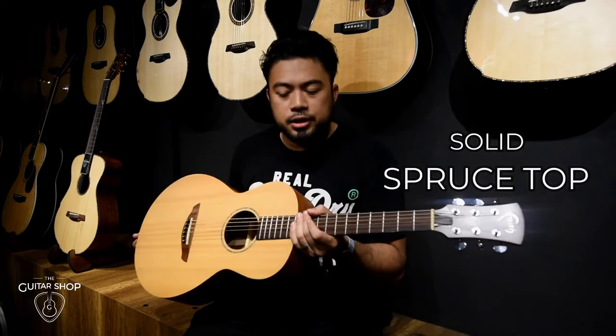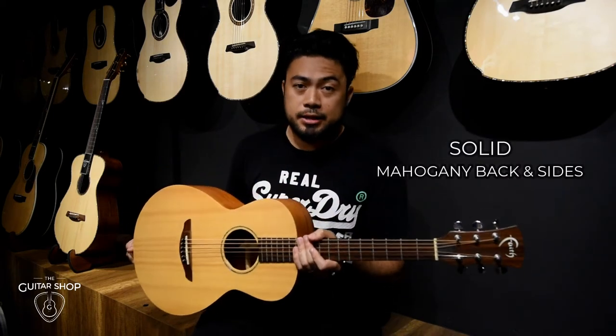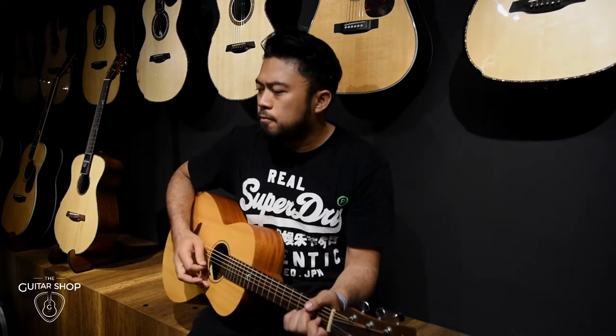So this comes in solid spruce top and solid mahogany back inside. Mids and trebles, super clear. Pretty mild bass, you know.